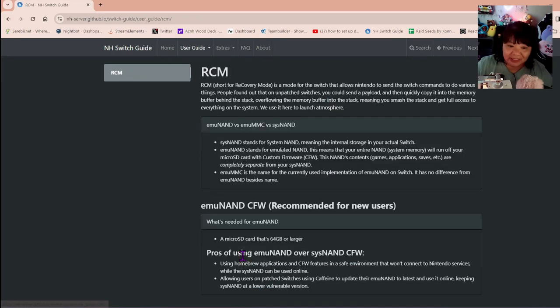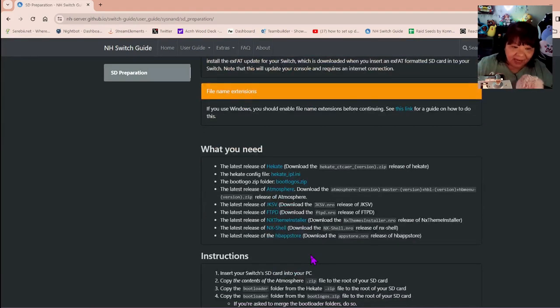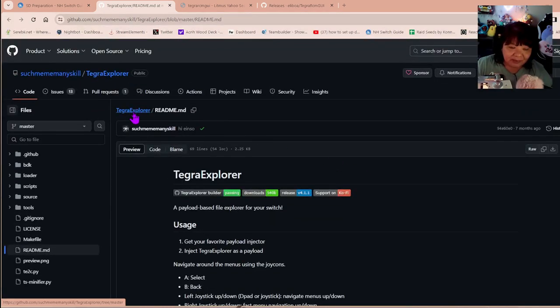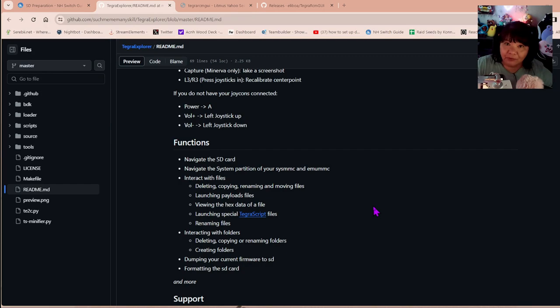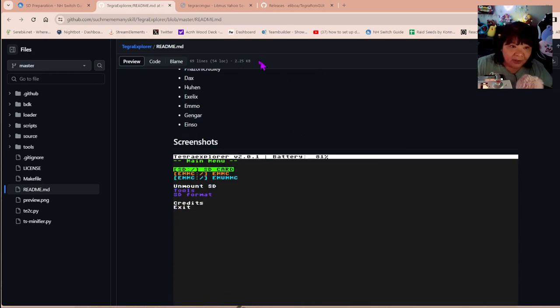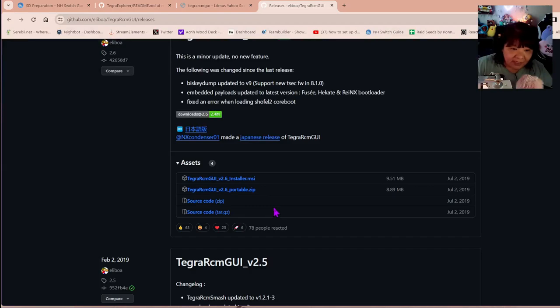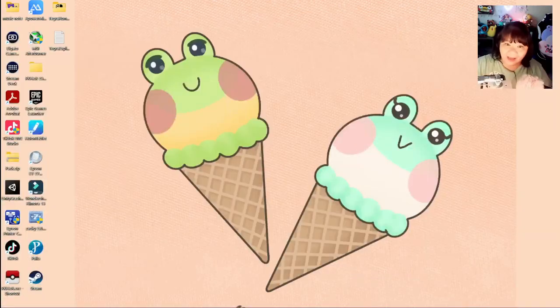If your Switch is not patched, go ahead and continue to SD preparations. You're going to need two files: one is the TegraExplorer.bin file — you'll need to download this and use it to format your SD card to FAT32. And you're also going to need Tegra RCM GUI, the latest release, downloaded to your computer as well. This is what you're going to use as a payload injector. I'm putting all of these files down in the description below.